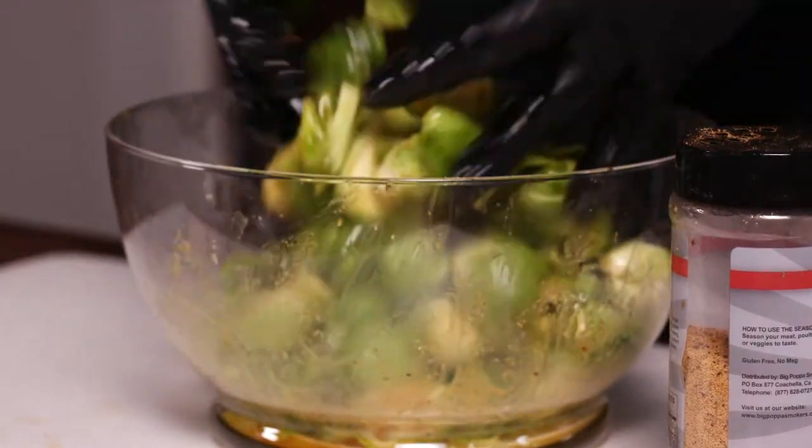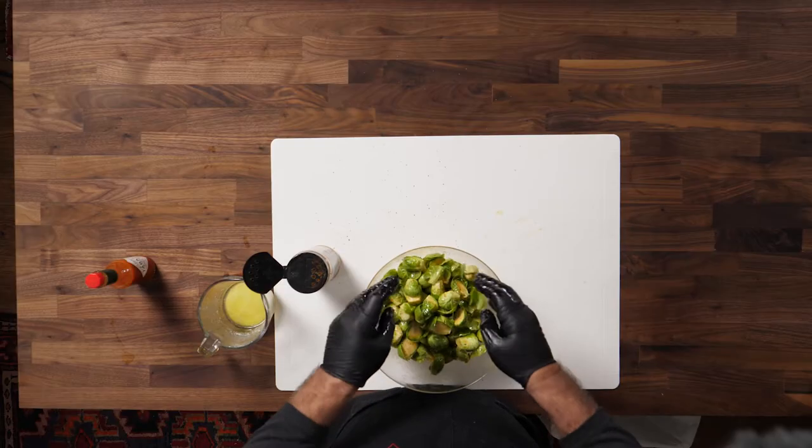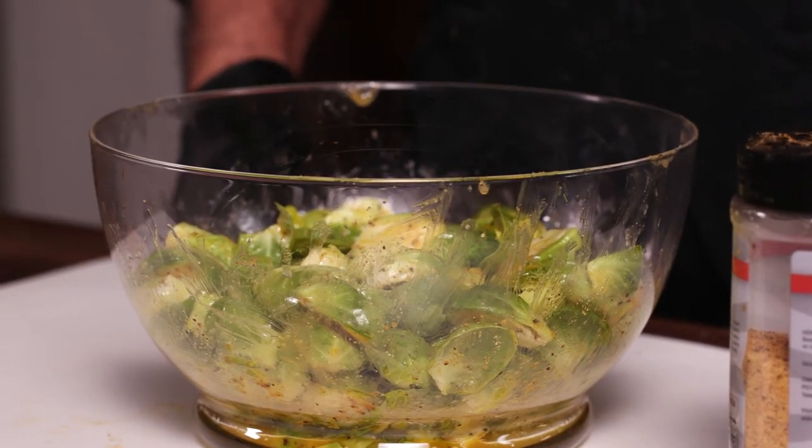Then we're going to go out to the smoker at 400 degrees, and we're going to put these seasoned and prepared Brussels sprouts on the smoker, close them, check them at about 10 minutes, stir them, and about another 10 minutes they should be done and they should be delicious.